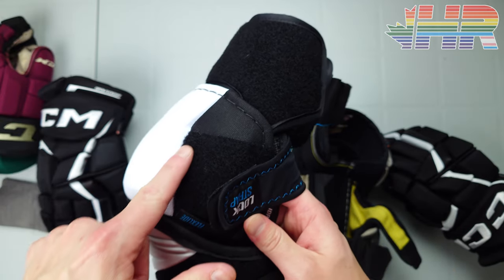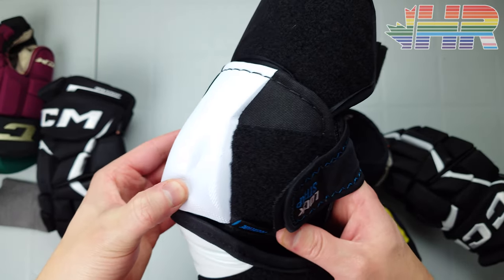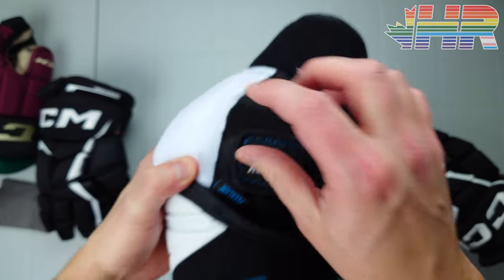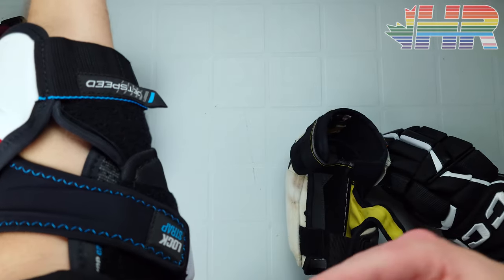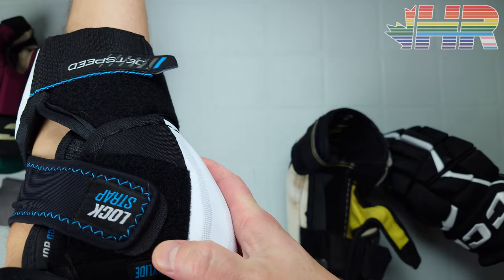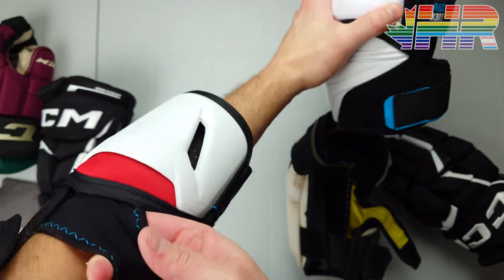One thing I'm always critical of — CCM could maybe extend the soft velcro patch a bit further, though that might require sewing into the exposed foam cap, which could be tricky. That said, I've noticed I don't really have to tighten this strap all the way. It stays in a pretty covered spot and doesn't feel like it's pulling too tight or failing to hold everything in place.